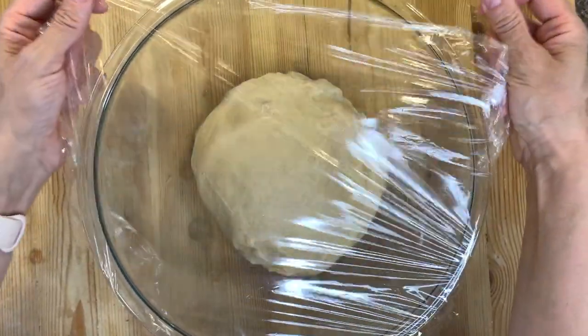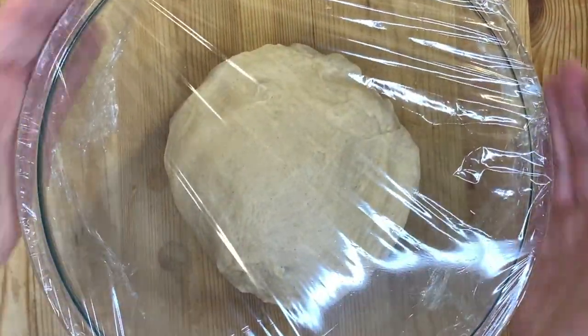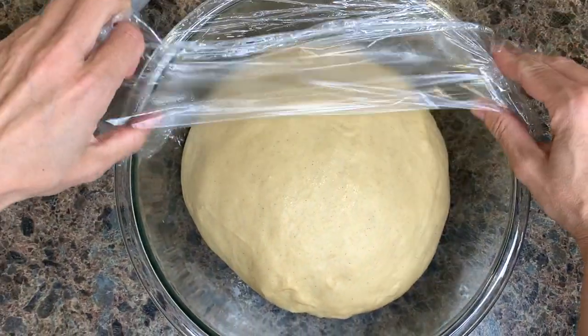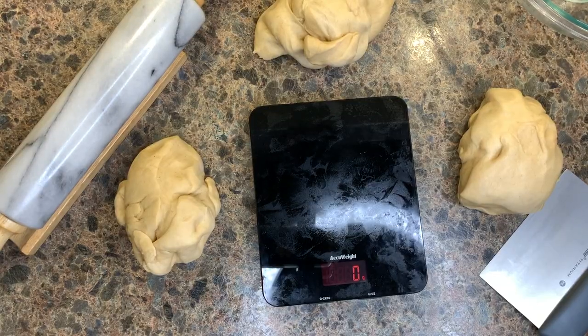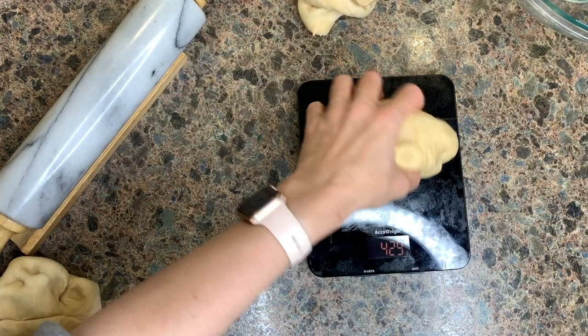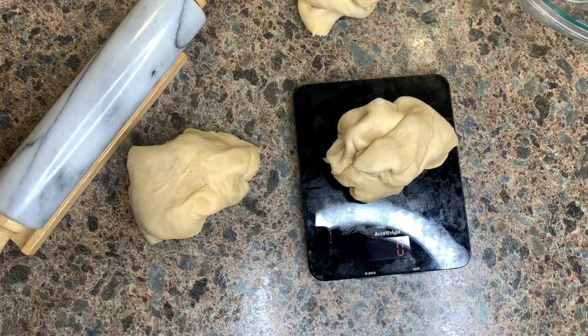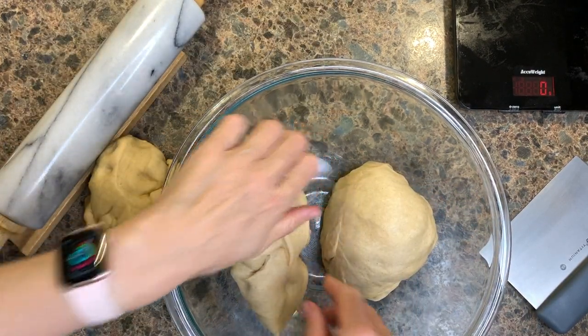Cover the dough with plastic wrap and leave it for one to two hours until it doubles in size. Depending on the size of your pan and the look you're going for, this dough will yield about three loaf-pan-sized babkas. Separate the dough into the amount of babkas you want — I like weighing my dough for even baking time. While you're working on one piece, put the other pieces back in the bowl and cover them.